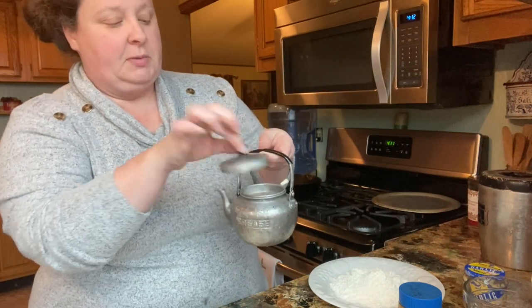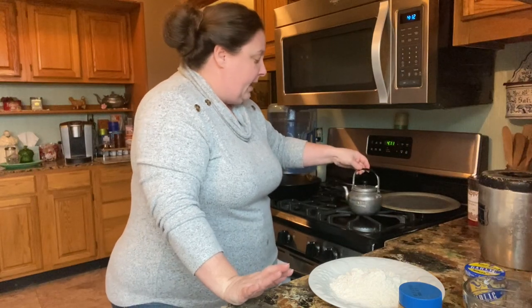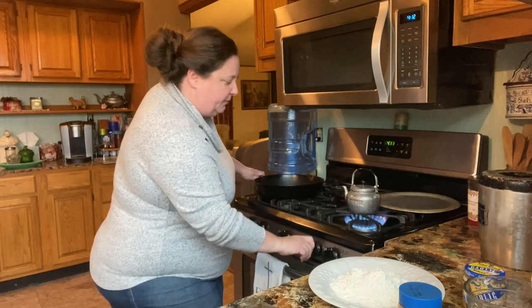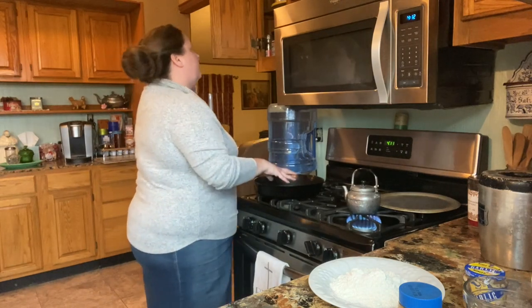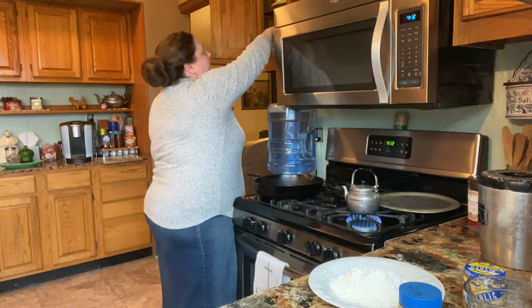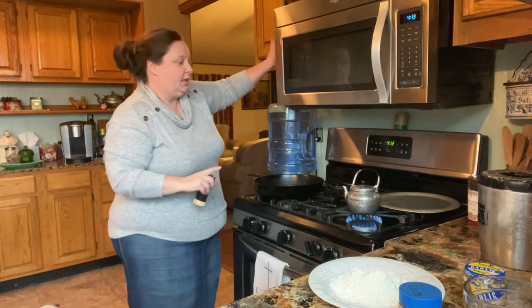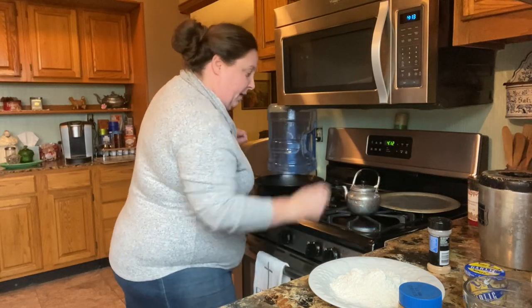I keep my bacon grease in this little pot — it says 'grease' on it. We just pour it in there; it's got a little strainer. I got it at an antique store, a junk store we have close by, for about a dollar. And the skillet I'm using was my nanny's — she got it for a wedding present, so it's a good 60-something years old and well seasoned.